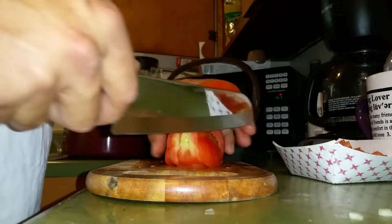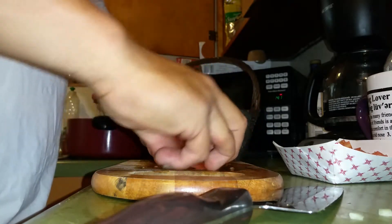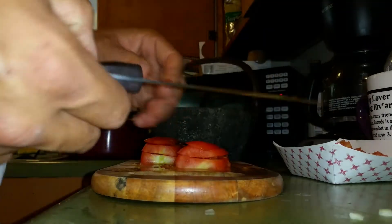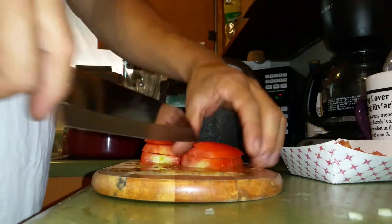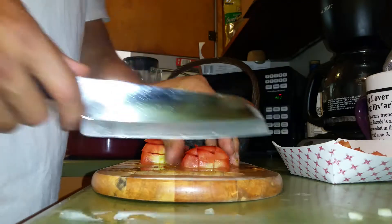A sharp knife makes a huge difference. Notice I'm using the brand Cutco — that's the knife I prefer, at least the brand I prefer. Great knives.